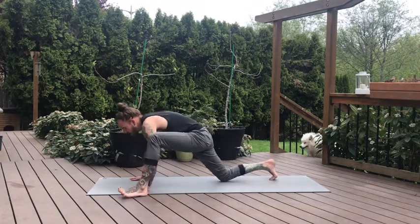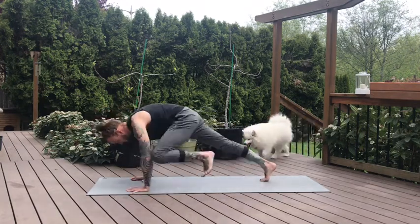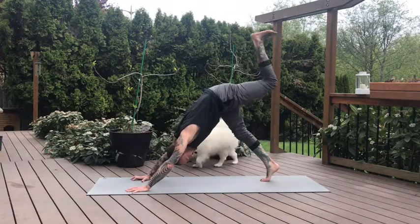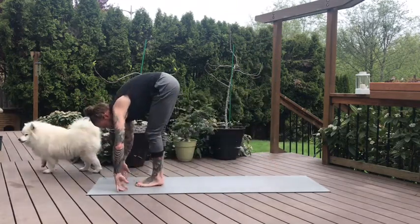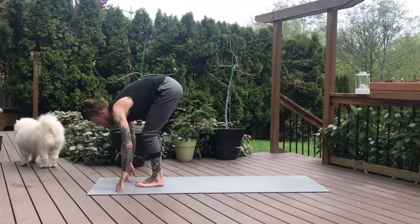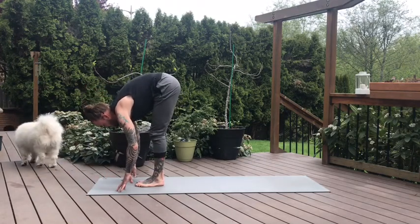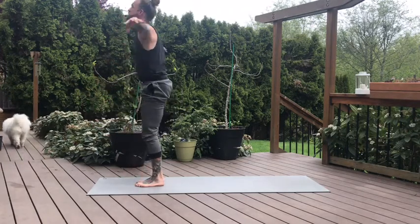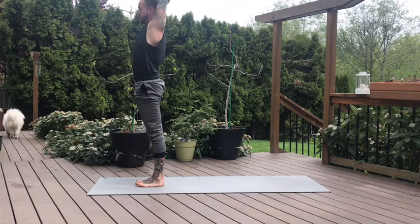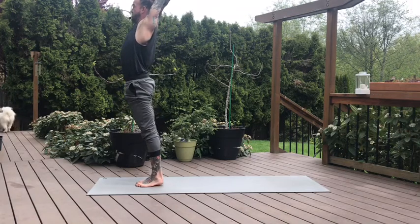As we come out of this, come forward. Curl the back toes, three-legged dog. Inhale, left leg lifts high. On the exhale, step between the hands. Both feet forward — forward fold at the top of the mat. Half lift inhale. Fold exhale. Inhale, circle sweep the arms high.